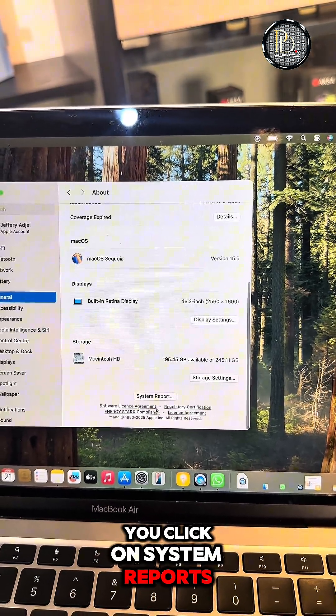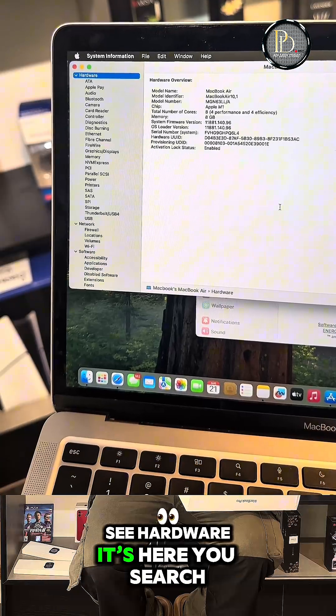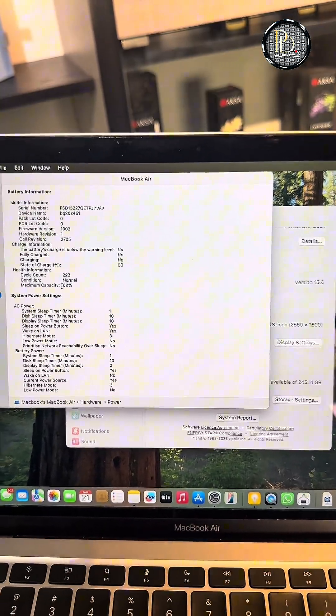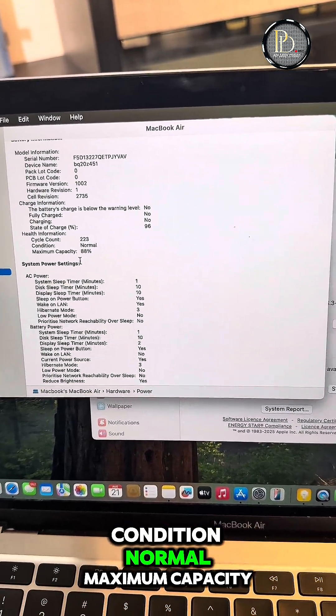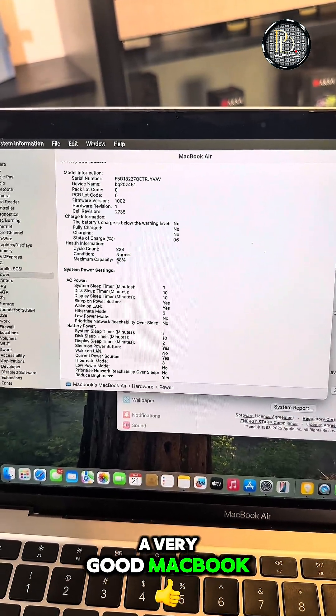Come down to System Reports, click on System Reports, and over here you see Hardware. Go to Power and click on it — it tells you about the condition of the battery. Check the cycle count: the cycle count is 223, condition is Normal, maximum capacity 88%. This is a very good MacBook; it's in very good condition for a pre-owned MacBook.